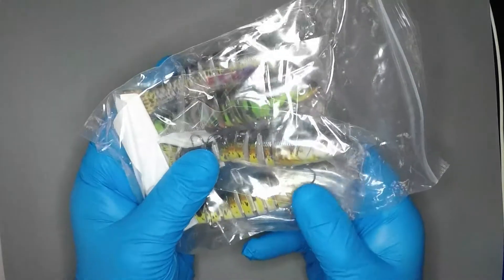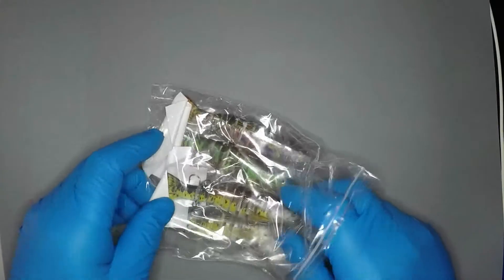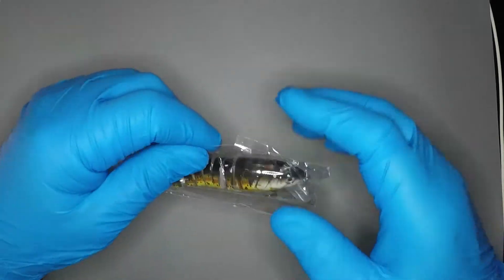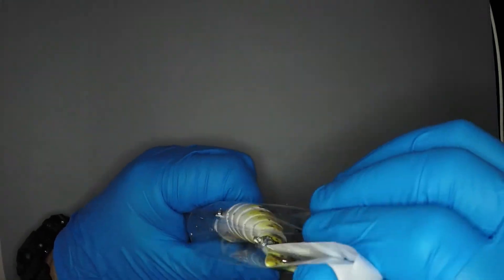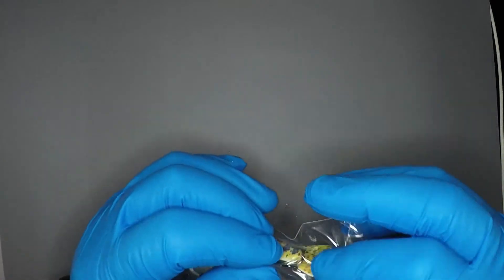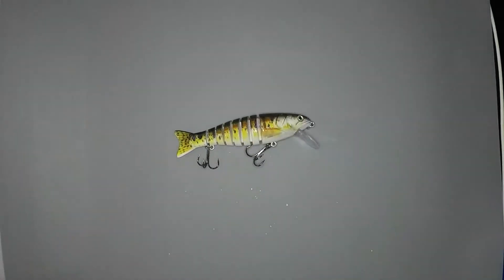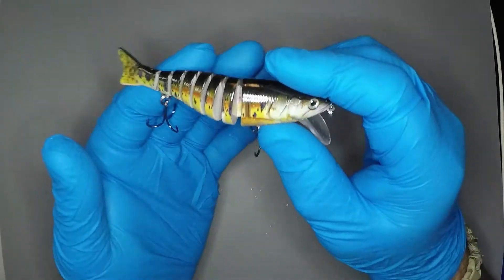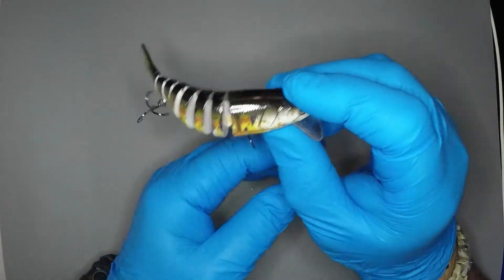All right, so here they are. Nice plastic bag. Let's pull them out one at a time. We'll take this one out, move that one over to the side. Get that bag open and dump it out. Hooks got it — how about that? Let's just pull her out. These are the flexible swimming baits. Look at that, man. I have not fished any of these. I have seen them. These things are pretty cool.